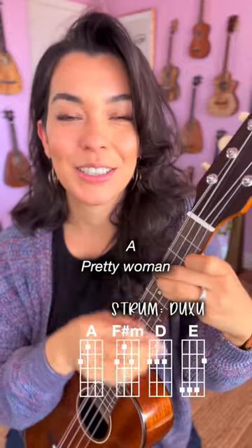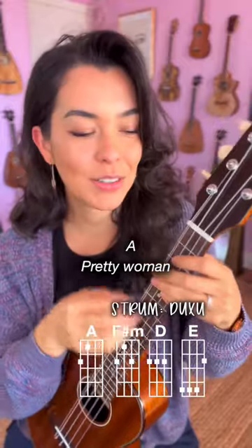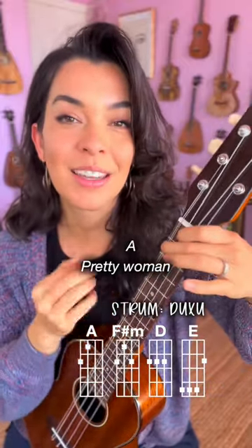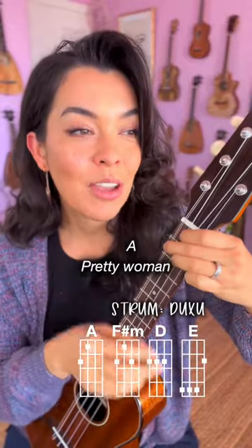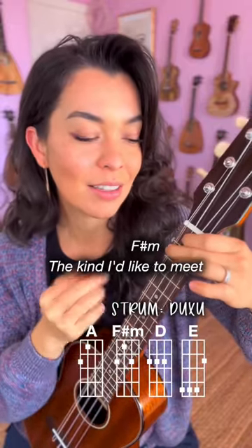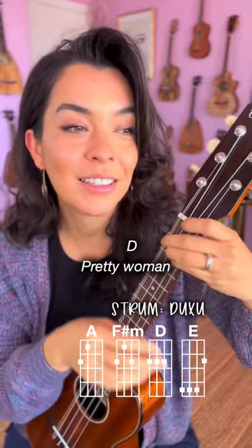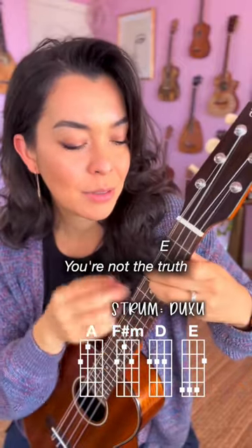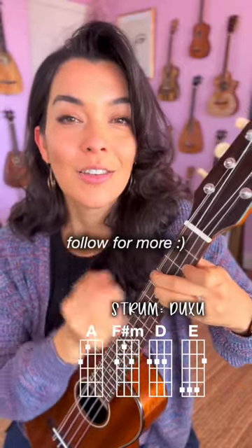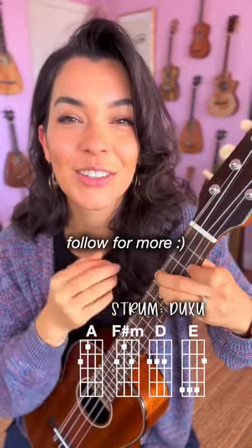And now let's add the words. One, two, you can do it. One, two, three. Pretty woman, walking down the street. Pretty woman, the kind I like to meet. Pretty woman, and I don't believe you can be true. No one can look as good as you. You can do it.